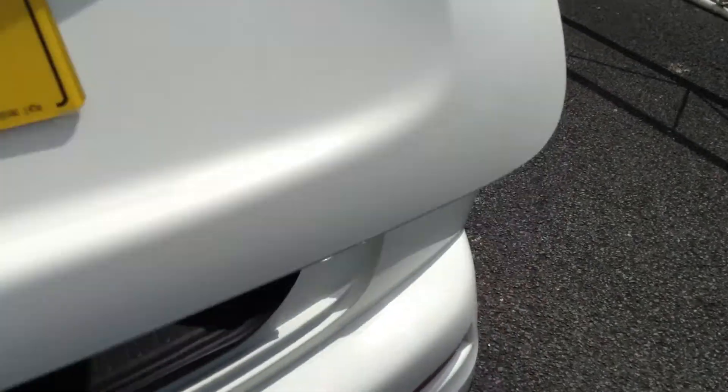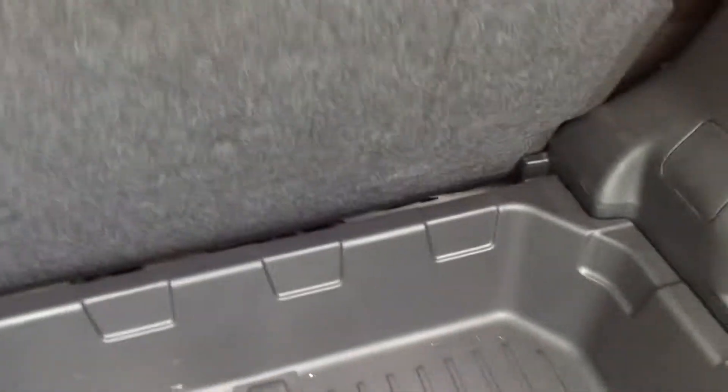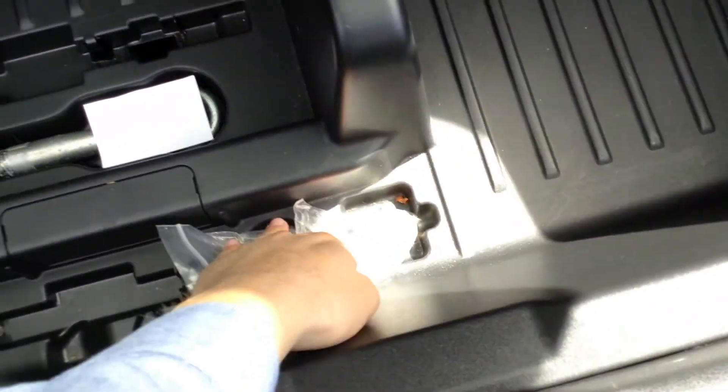Taking a look inside the boot — lovely clean condition. All your parcel shelves are there, the tray folds out, and you've got your locking wheel nut. There's no sign of any spare wheel, but again everything is in good order.